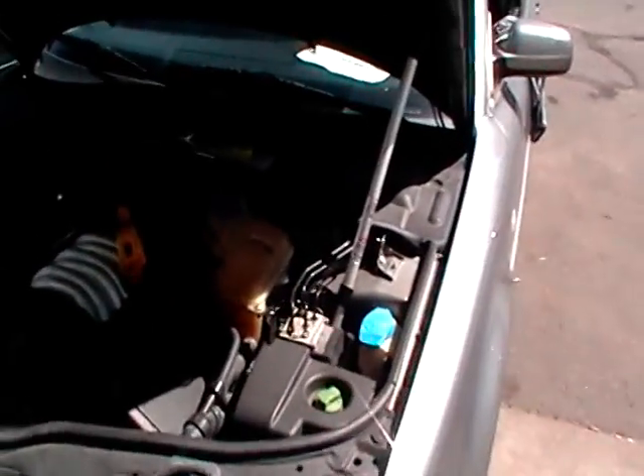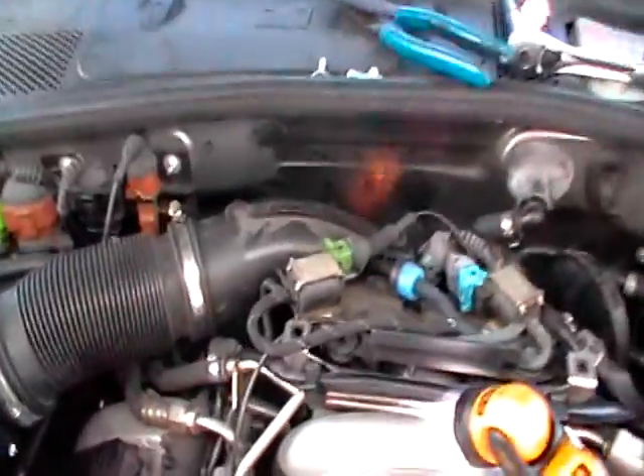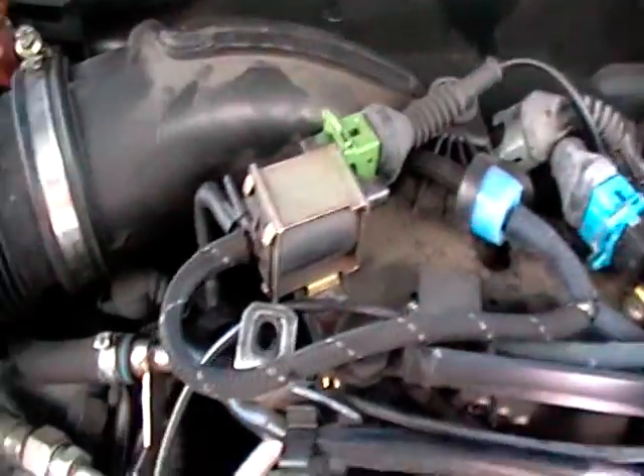First things first, before you start replacing any airflow sensors or checking the fuel pressure or whatever it is you're gonna check — start the car. It's a common problem, this is not the first car I've had like this, and you can hear the air leak right in this area right here.